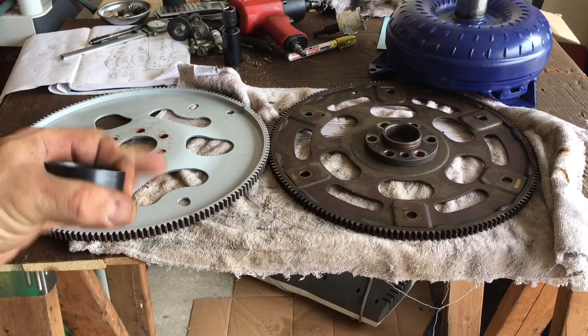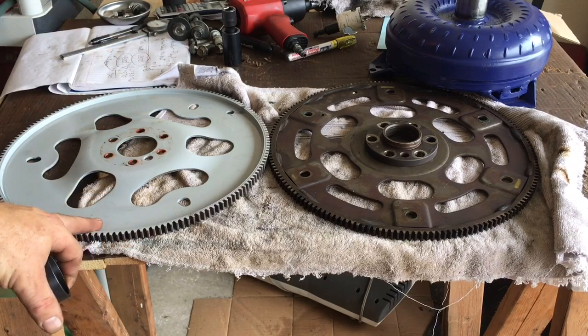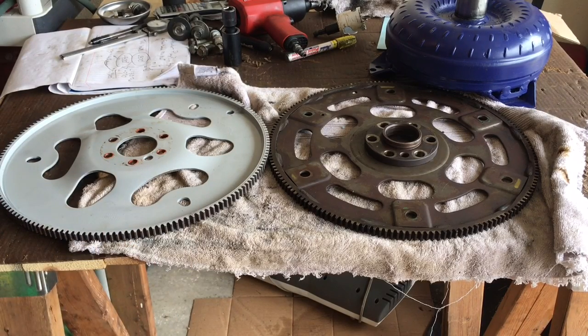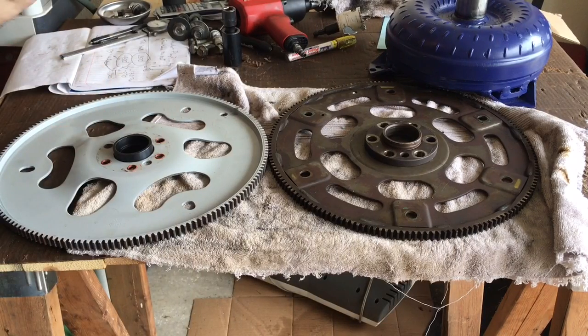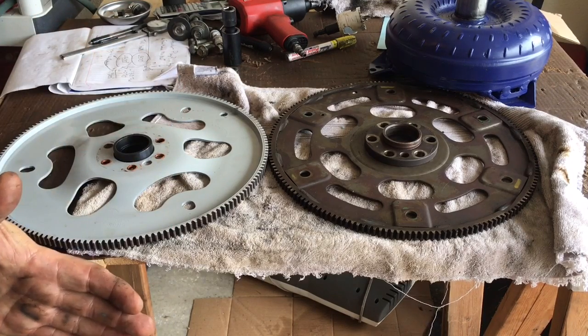A lot of torque converter and transmission manufacturers use one quarter inch as the maximum forward movement, because the farther you pull the torque converter forward to mount it to the flex plate, the more you pull the drive out of the pump. Pull it too far and the notch that engages the gear inside the pump won't get a full bite — that's going to end bad. I had way less than 10 to 20 thousandths of movement, not enough to handle crankshaft thrust.